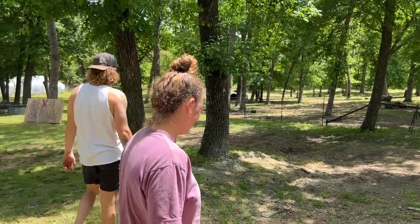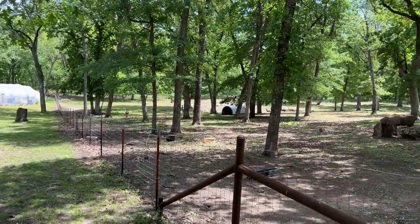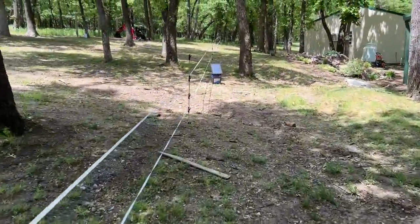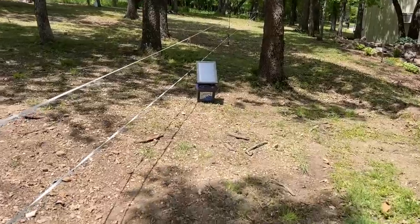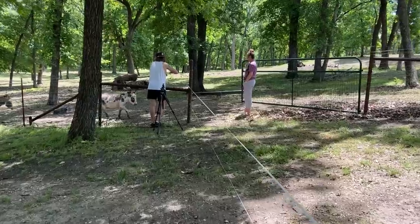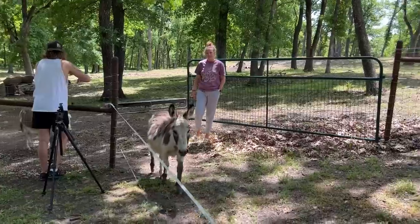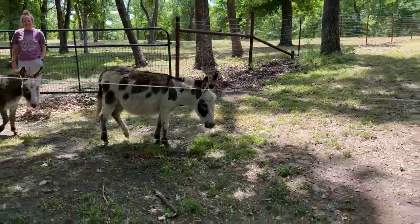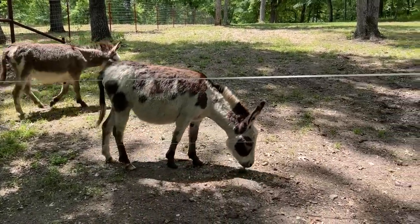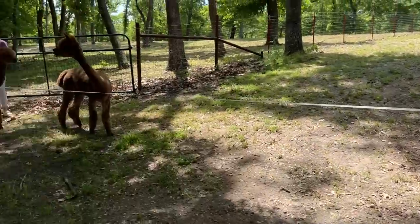Our top wire might be a little too high — maybe we should have measured a donkey. Hopefully they don't walk right through this. Oh, Phoebe about got zapped. I bet they're going to figure it out real quick. Phoebe's always got something hanging out of her mouth — always got that cigarette hanging out of her mouth.